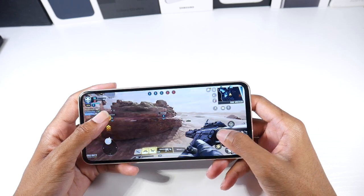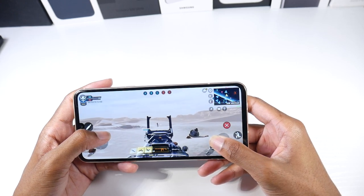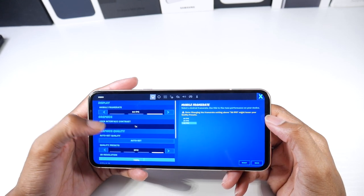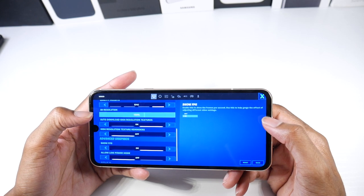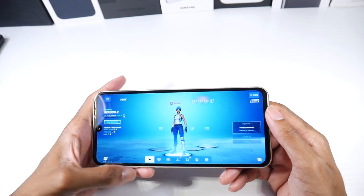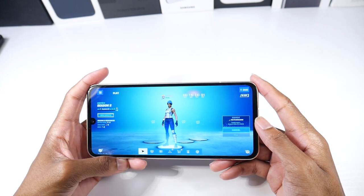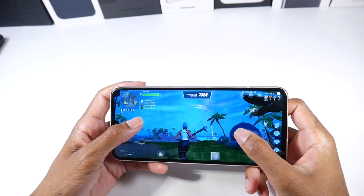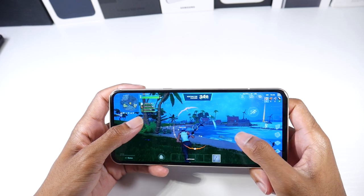Check out the link in the description — these are going for easily $250 if not cheaper. Next up we have Fortnite, which is a bit more graphically demanding. We can play at 60 fps and we have show FPS on. So far it's just warm to the touch, nothing too crazy — like I said, this phone does not really heat up, at least for me.